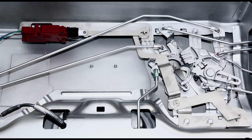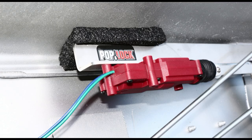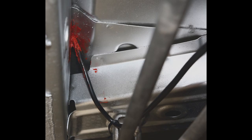The PopLock tailgate hardware installs in a few minutes. The eTrailer video is helpful. My unit has had a design change since that video and is even easier to install into the locking mechanism. I've included a piece of EPP between the solenoid and the tailgate to mitigate any vibration that may occur.